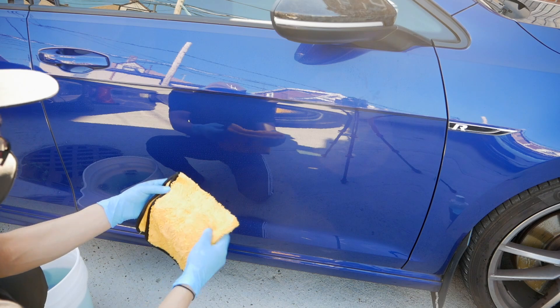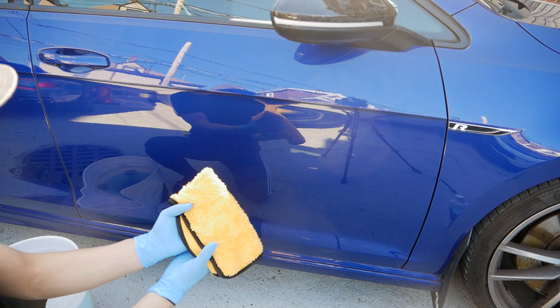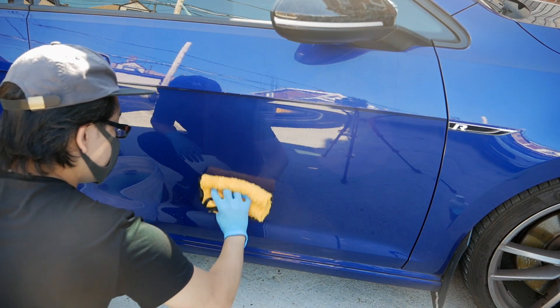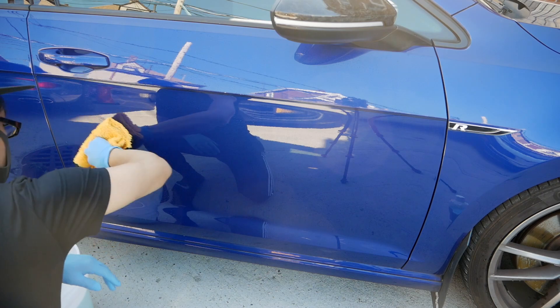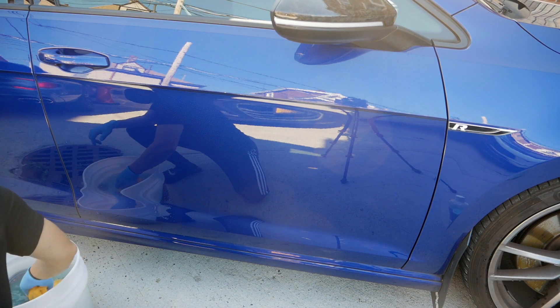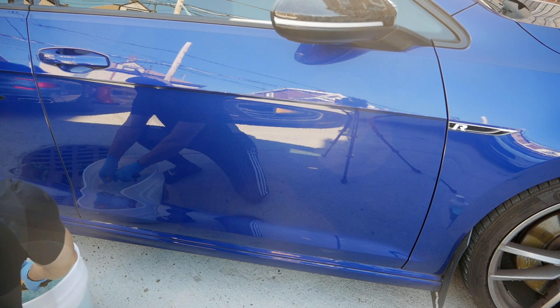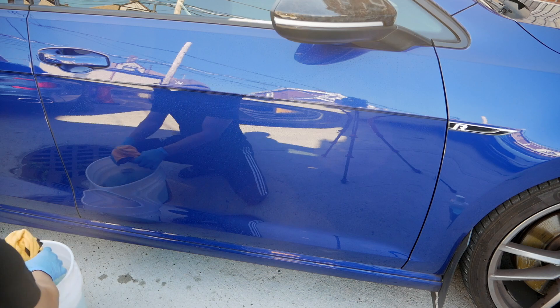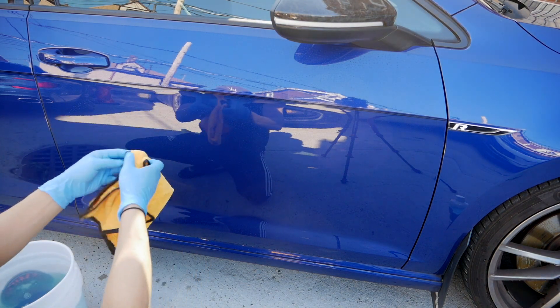As you can tell, this is from the first run and this is from the second run. I'll run it through again and use the flatter side of the microfiber to wipe it down.